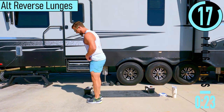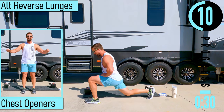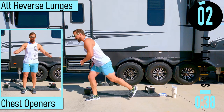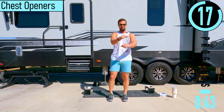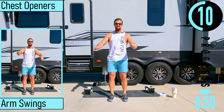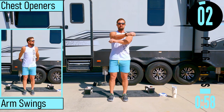Now we're going to do reverse lunge — get space behind you, drop back, come up. You don't have to take a super huge step back if you don't want. Next we've got chest openers. Slip into the elbows right here like this. Don't forget to breathe — nice and easy on these, feel everything open up.